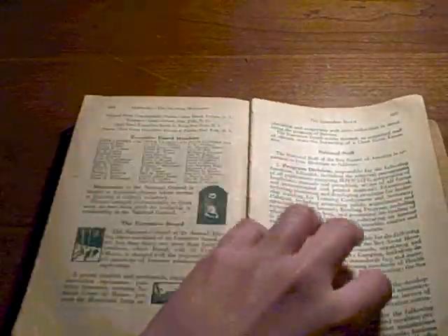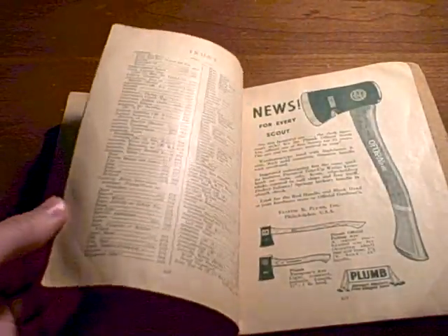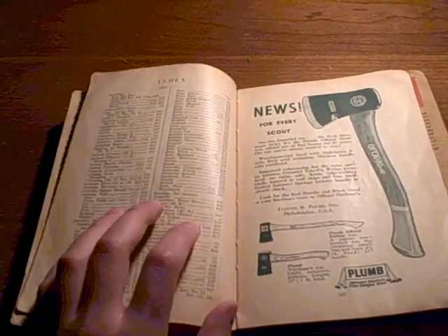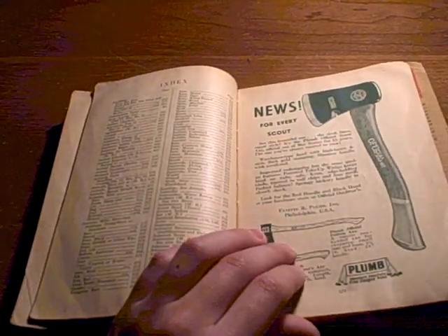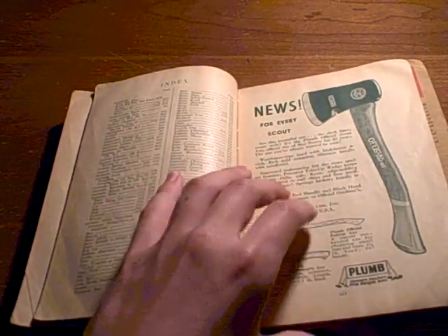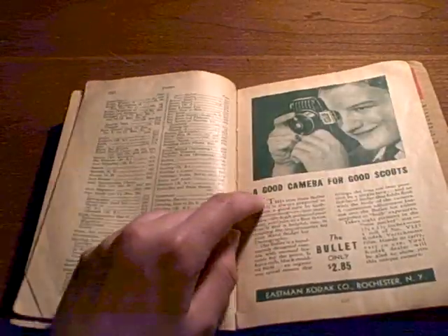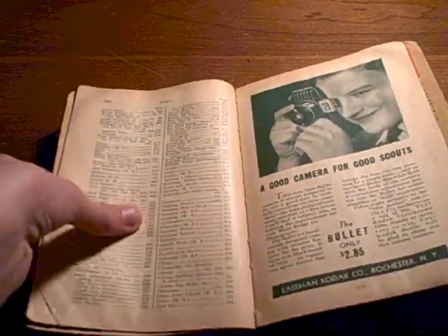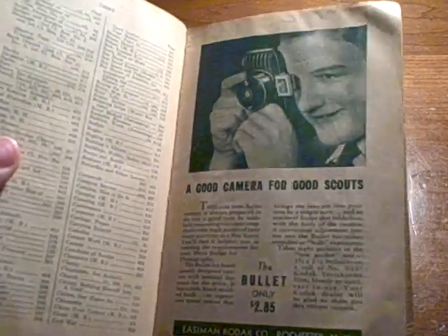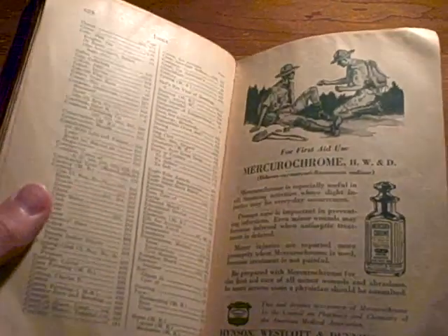Skipping all the way to the back — I know we're skipping a lot of things here — there are these really funny ads, like about official Boy Scout acts. There's one for a camera for good scouts called The Bullet, only $2.85. That would be a nice price these days.